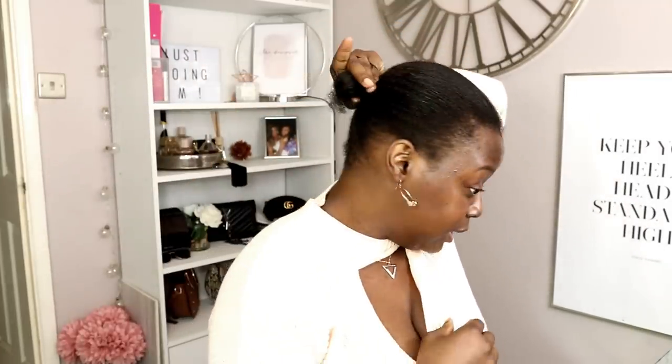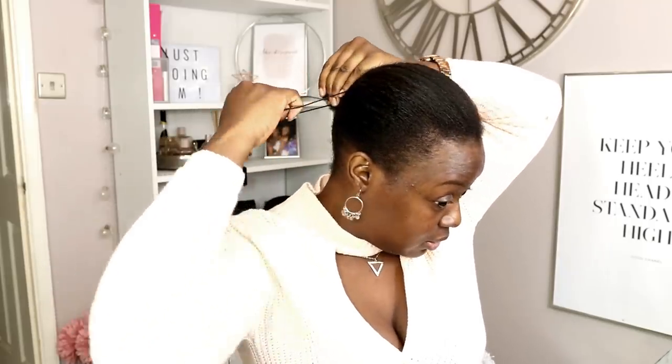A few squirts, just use my fingers to really massage that through my natural hair. Once that's through, I'm going to take a little black hair tie and tie my natural hair into a low ponytail. I do a low ponytail instead of a higher one so I don't have a bump on the wig high up. Just a little bit of brushing, and I always put it into a little bit of a bun to protect the tips.